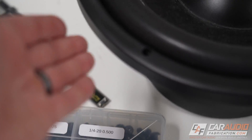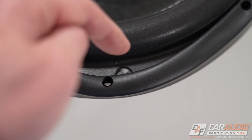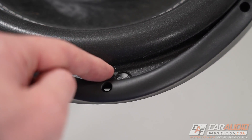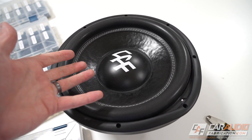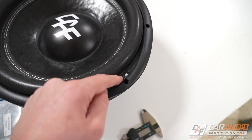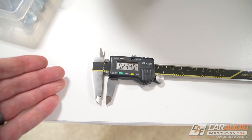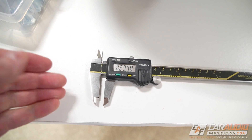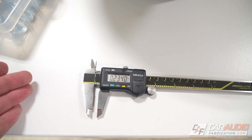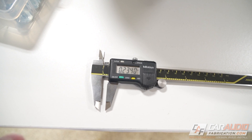To determine what thread size is best for your subwoofer, we need to measure the mounting hole. It would be ideal if manufacturers gave us the hole diameter and a fastener suggestion, but as I've discussed before, that's rarely provided. So we'll have to measure for ourselves. Using my calipers, I get 0.234 inches for the hole size, which tells me a quarter-inch screw is too large — it won't fit — but a number 10 screw, being the next size down with a smaller diameter, is going to be the best choice.